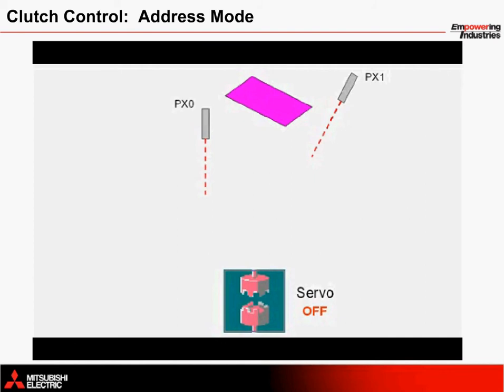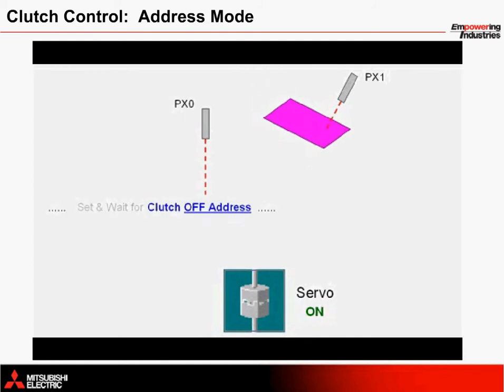Immediately, as soon as PX1 turns on, a clutch off address is calculated. The servo continues to move until the off address is reached. In order to move this card at the right timing to be placed on top of a yellow card passing down the conveyor, a clutch on address must be calculated.